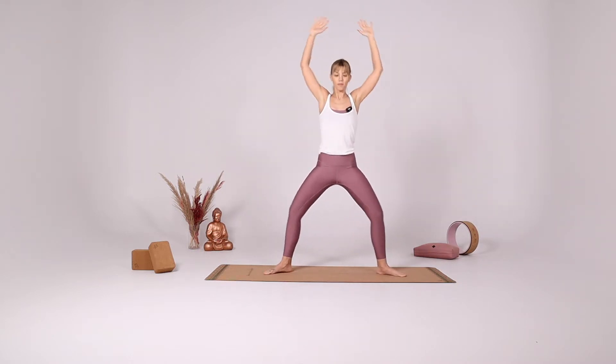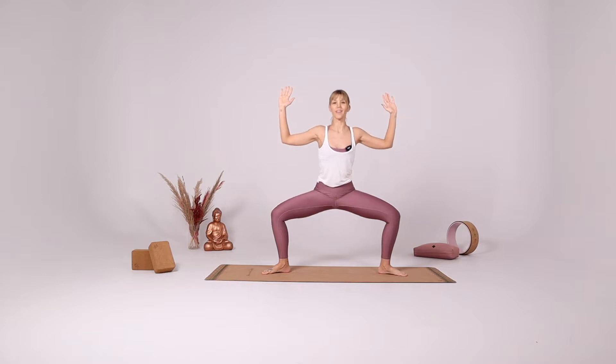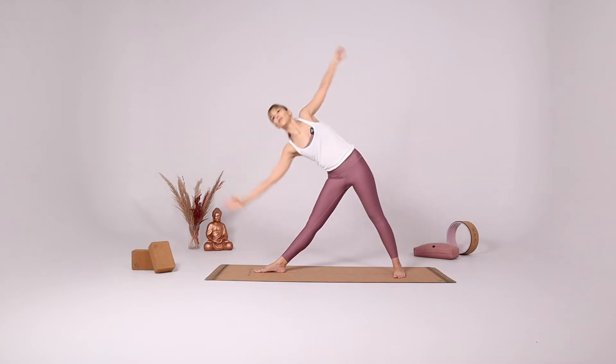Open your legs, bend your knees and your elbows, star pose. Rise up on the tiptoes, goddess. Star pose again, extend your legs. And turn towards the right side of the mat for Trikonasana.